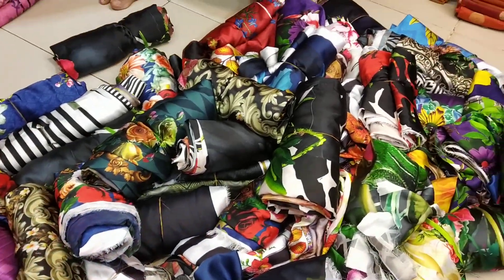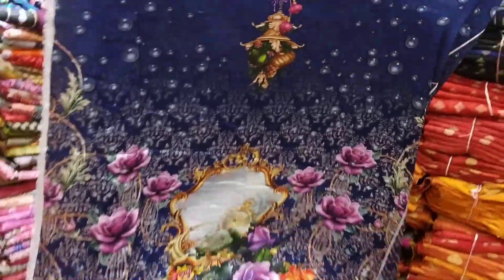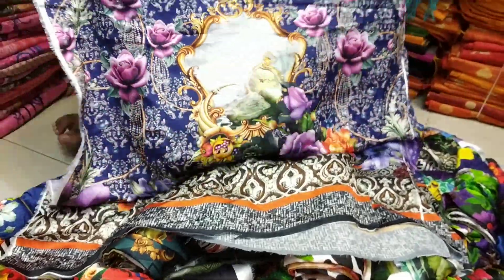If you want to see all the colors, the color is unlimited. This is the blue color. This is a very bright color. This is the front part. This is the back part.